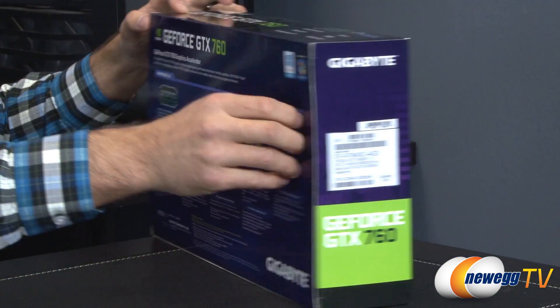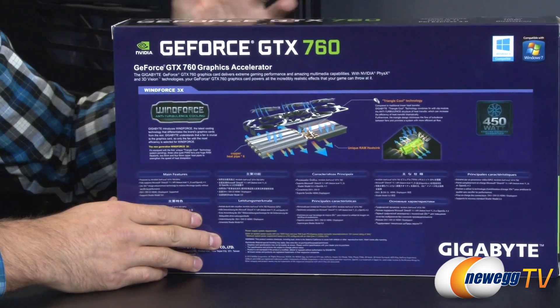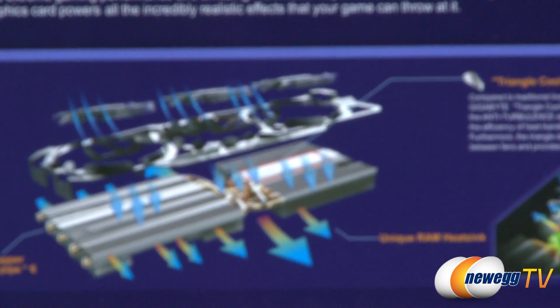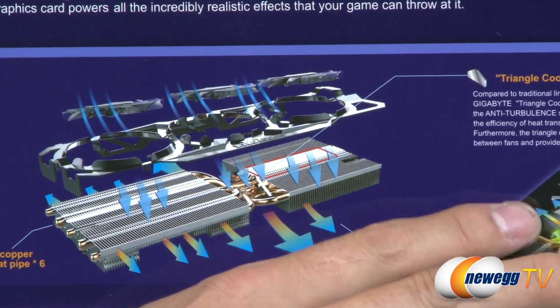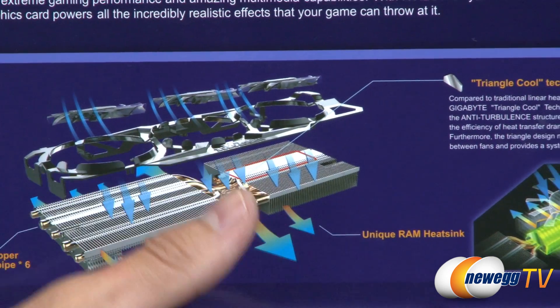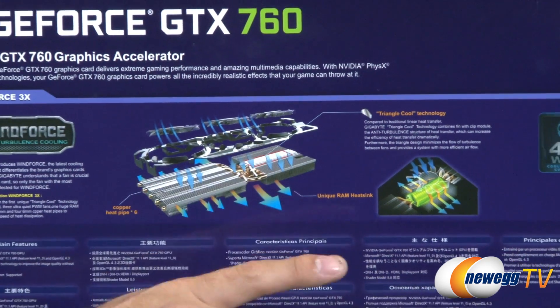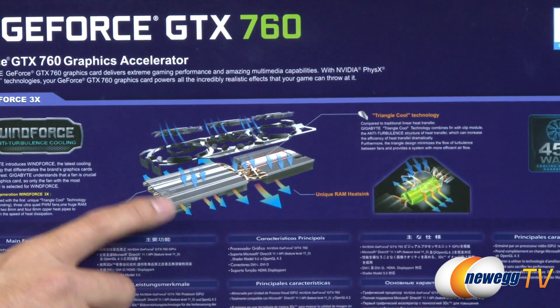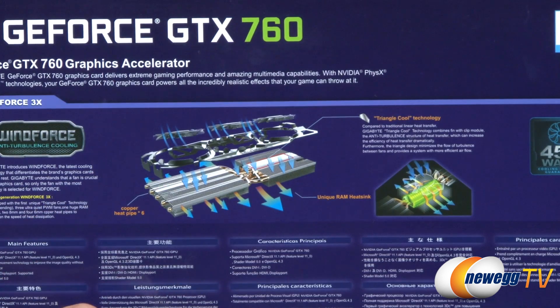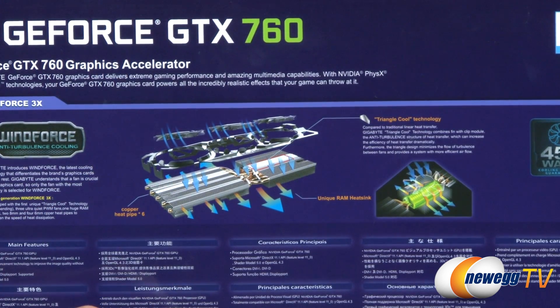Let me flip to the back so you can get a closer look at that fan setup. One thing to notice is they use the triangular cool technology, which is essentially triangular set plates to allow the wind to come down off the fan and dissipate across both sides of the heat pipes. Also, in this particular version they used black painted metal as opposed to black plastic for the shroud.